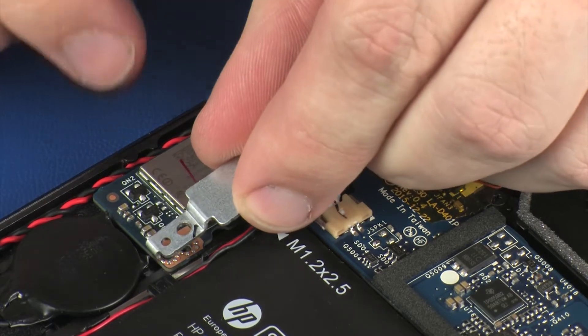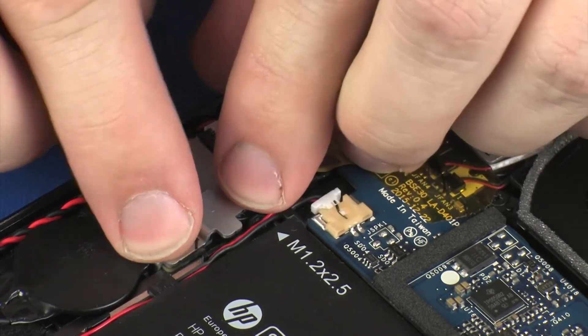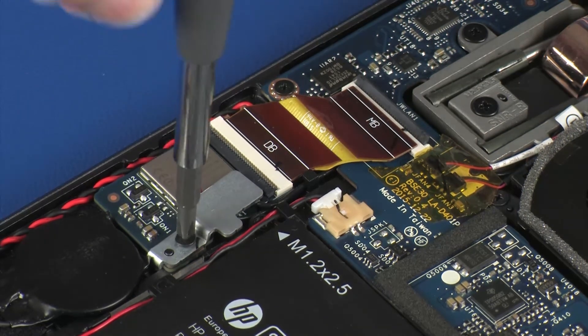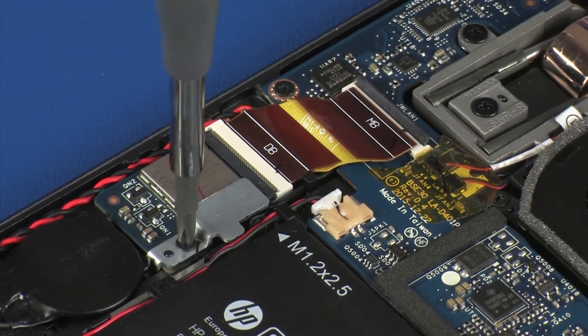Place the wireless module bracket into position on the wireless module. Replace the 3 mm P0 Phillips-head screw that secures the wireless module bracket to the wireless module.